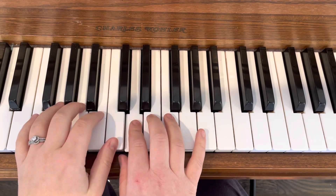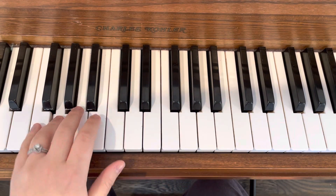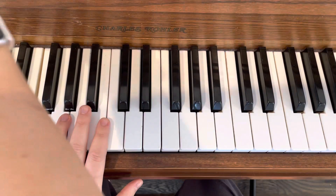Skip, step, skip, step, F. And you turn the page, right?